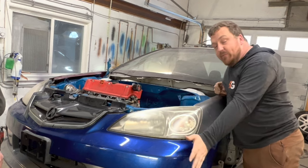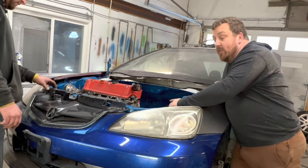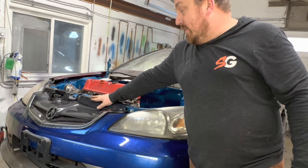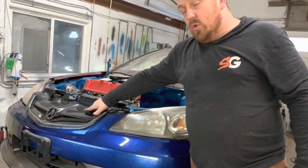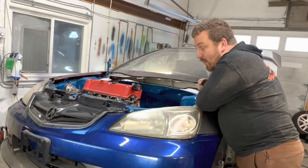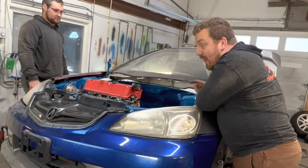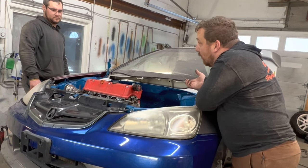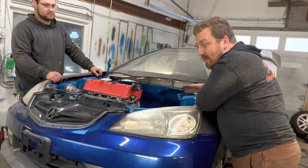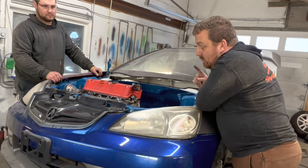A couple of issues: the fog light is hitting the washer bottle, so we'll need to get one out of an Acura EL — not a big deal. The bigger issue is our EP3 rad that we paid fifty bucks for is hitting the actual grille of the Acura EL bumper. I'll have to research what people are running for a K-swap with an EL front end swap. We might have to run a half rad — I actually have an OEM half rad so we might just make that work.